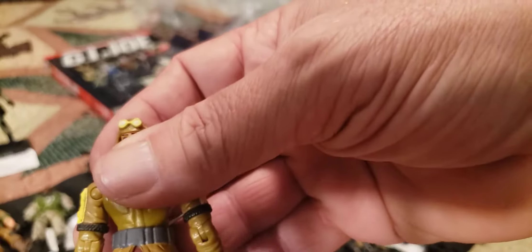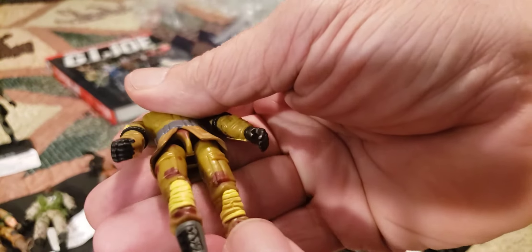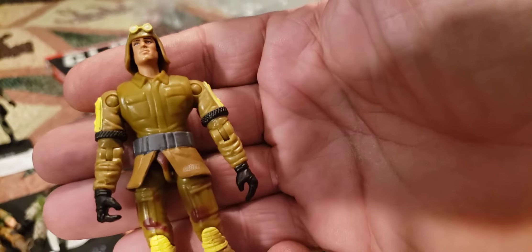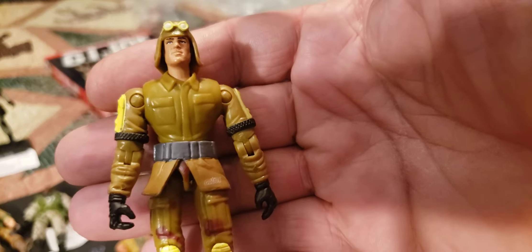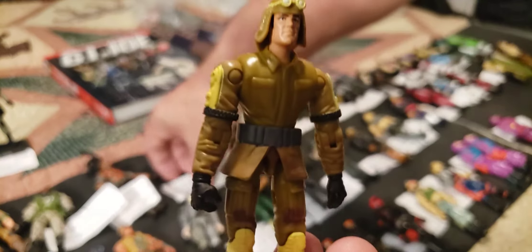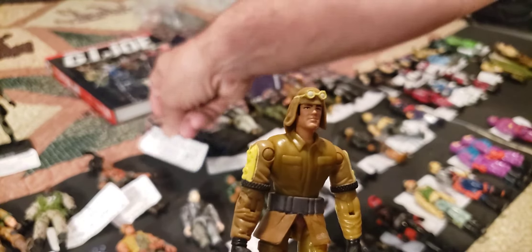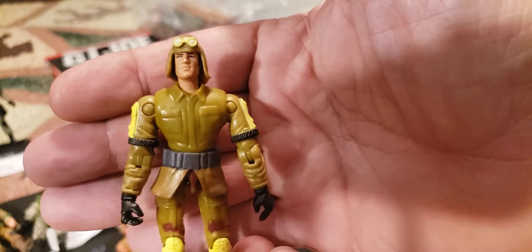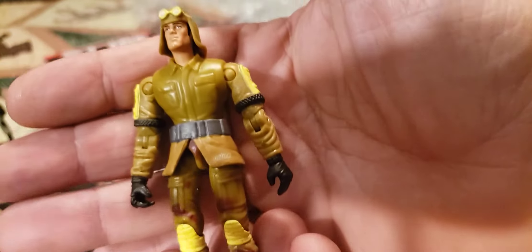This is a 2002 GI Joe Dusty, and I believe this is an O-ring figure also. This is version 8 from series 18, came in a two-pack with Claws — GI Joe vs. Cobra was the two-pack name. That is Dusty — not too bad, a little bit of detail, he's seen some play, he's a little loose.